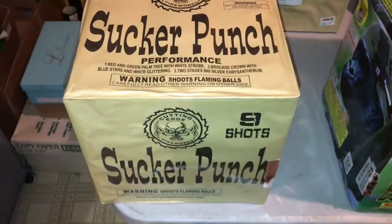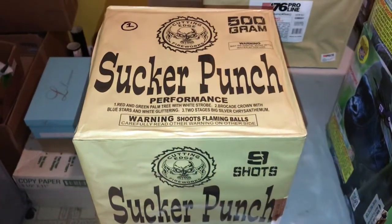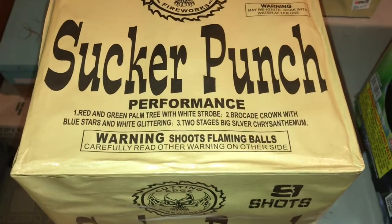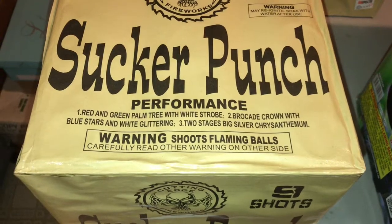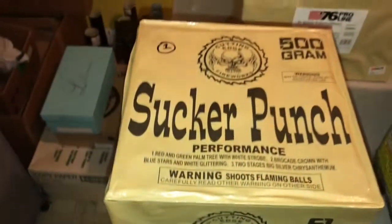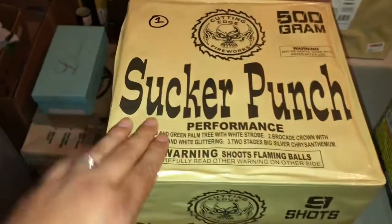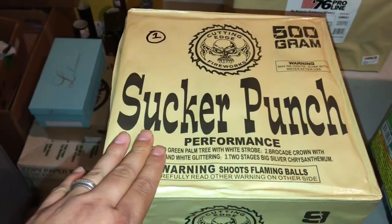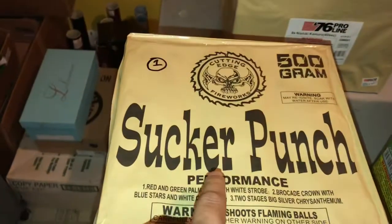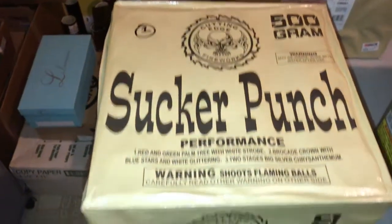First one — we're going to start off with Sucker Punch. That will be our cue one to open up the show. The performance is: red and green palm tree with white strobe, brocade crown with blue stars and white glittering, two stages, big silver chrysanthemum. This is by Cutting Edge. I have shot this cake many times before — if you've never shot it, I really recommend it. That red and green is a really distinctive color and it really lights up the sky.